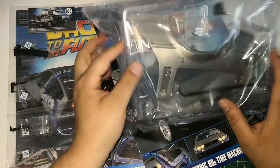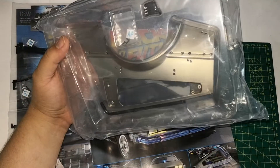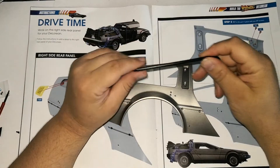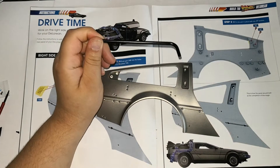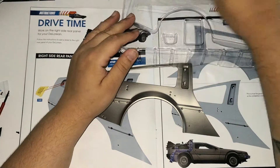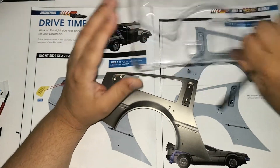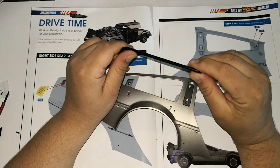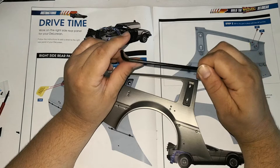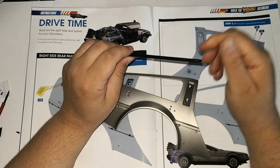We are going to do issue 79 first, so let's open it up. Here it is out of the packaging. We also get this — it was just lying in the top, just chucked in there. This is a steering rod for our DeLorean, a new one because the last one wasn't long enough.